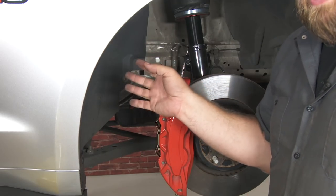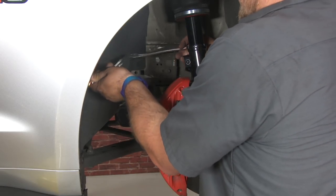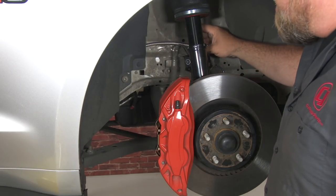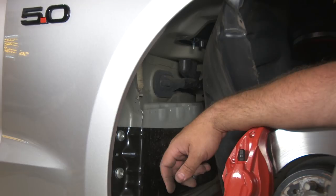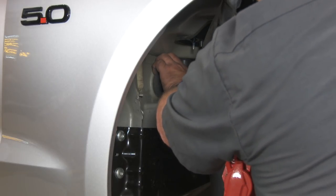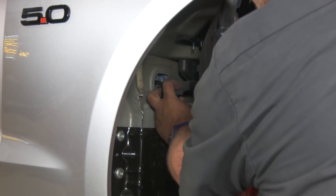We're going to pull up a splash shield because there's a factory grommet back there we can use. There are factory grommets on both sides for the front and both sides for the rear, so there's no reason to drill any holes. Also make sure with the braided stainless line, you leave a little bit of slack so it is clear of everything — remember, this will move when the car turns, so give yourself some slack and some play in that line. We're going to run our airline right through here, cutting the edge of this off and going right through this factory harness. Always double check what's behind these harnesses before routing through.